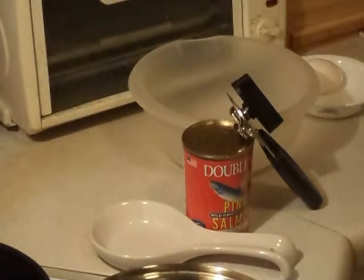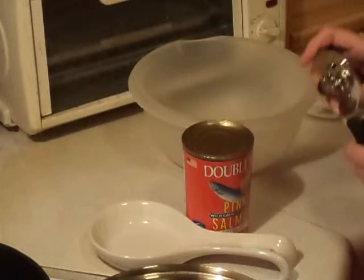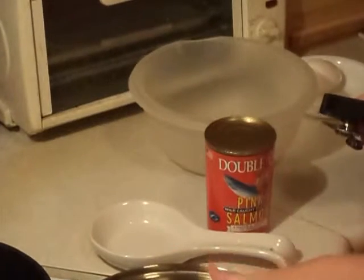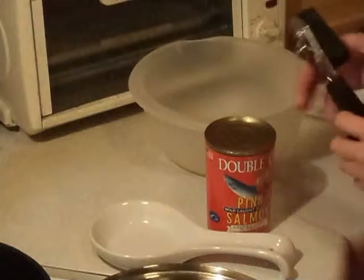Tonight I'm going to show you how to do salmon patties. This is going to take a while, so I went ahead and put my oil on — just vegetable oil on low — while I'm showing you this.